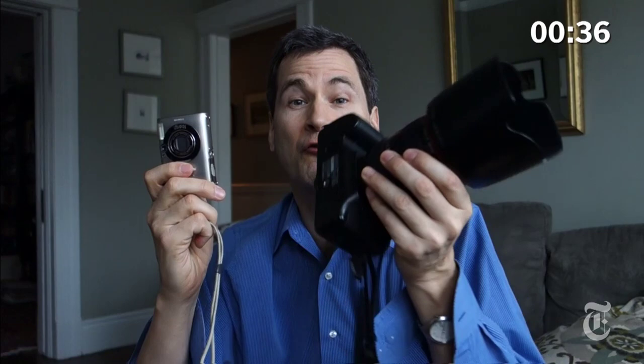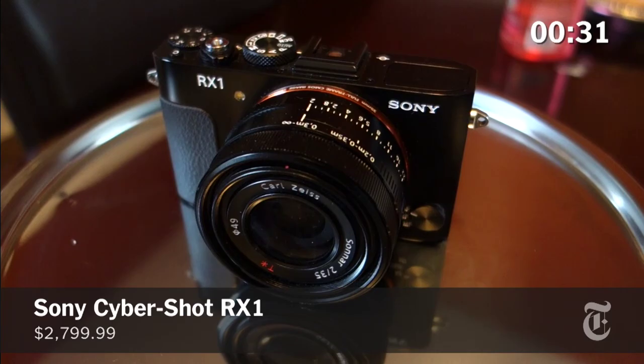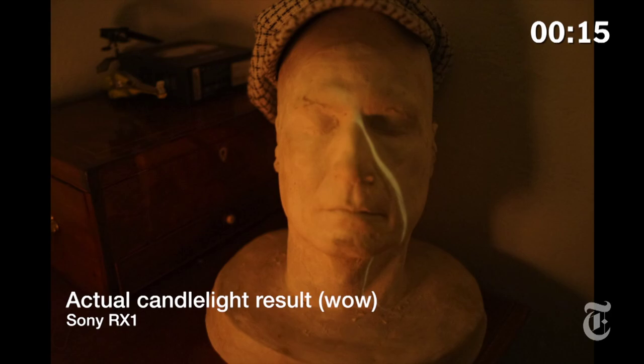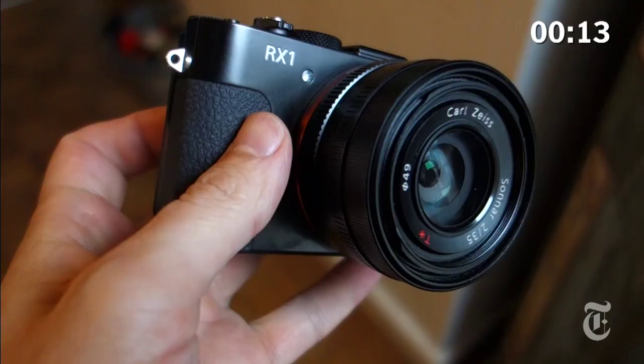Of course, what the world has always wanted is a compact camera with a full-frame sensor inside. Well, for the first time in history, Sony has done that. It's the RX1. It takes incredible pictures — look at that gorgeous defocused background. And as for low-light, compare a regular camera and the RX1. Unfortunately, the price is steep: $2,800.